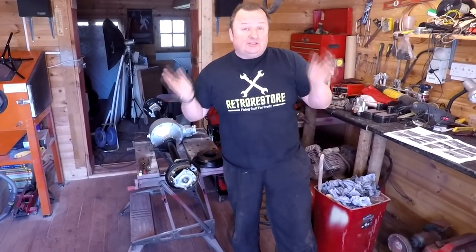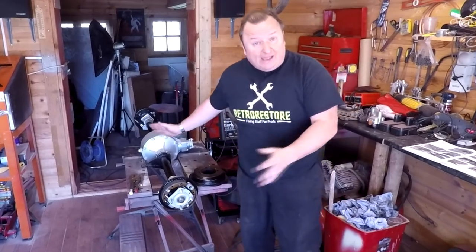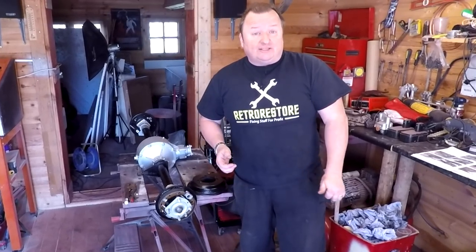Hi folks, welcome to part 15 of this Trotter van Regal restoration. We're going to try and get the axle sorted out now and see if we can get it fitted to the chassis. Keep watching.